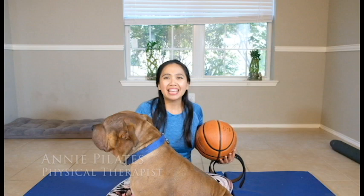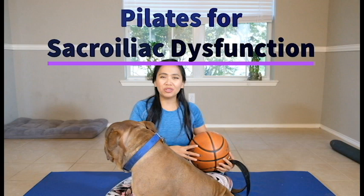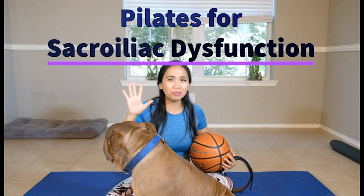Hello Pilates lovers! Welcome back to my channel, Annie Pilates Physical Therapist. In this video, we'll be doing some sacroiliac dysfunction Pilates and physical therapy to help strengthen your sacral area muscles using a basketball or any ball you have and a belt. So get your mat ready and these two simple items for five simple exercises to help your pain.